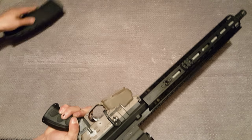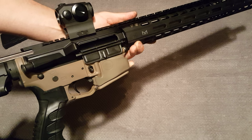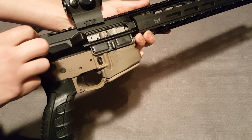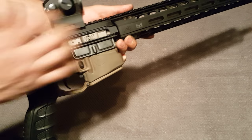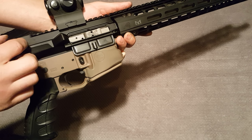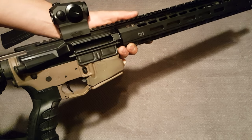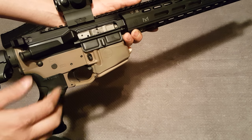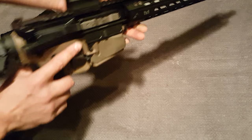This 40-round magazine makes it look like an AK — I love them. Basically what I was getting was: I'd fire, my bolt would stop right about there, I'd hit my forward assist — which I don't recommend doing, but I was getting frustrated at this point — and then another bolt failure to seat.